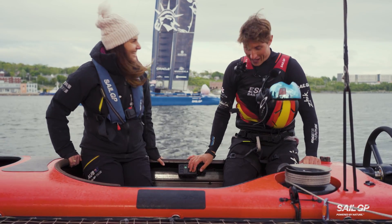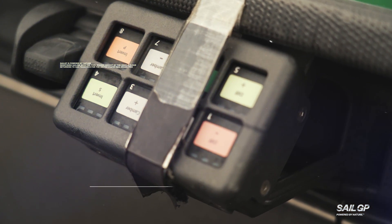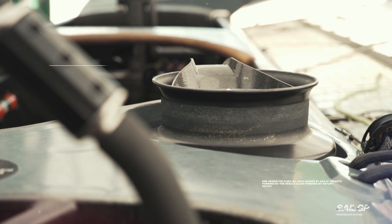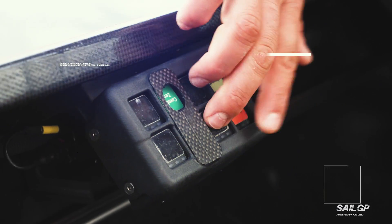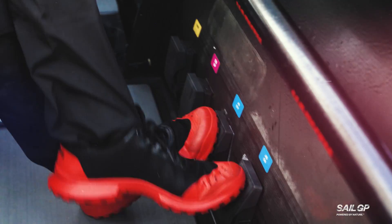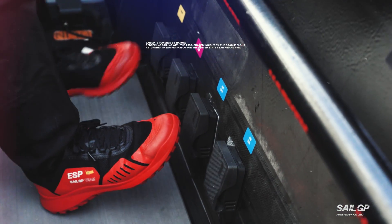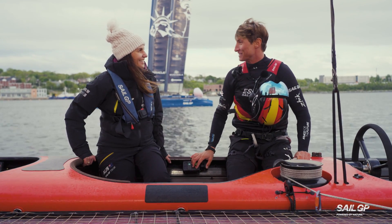Absolutely — the way I love to describe it is that in specific moments, out of manoeuvres, I have to split my brain into four different functions. With my right hand I'm controlling one thing, with my left hand another, and with my two feet on the foot buttons I'm controlling another function. It's doing a dance — quite tricky at the beginning, but now I'd even like to have more buttons.